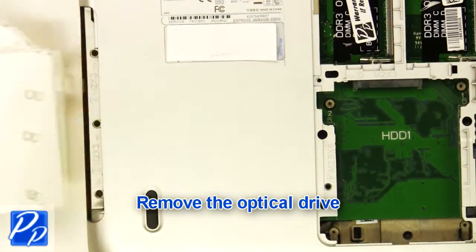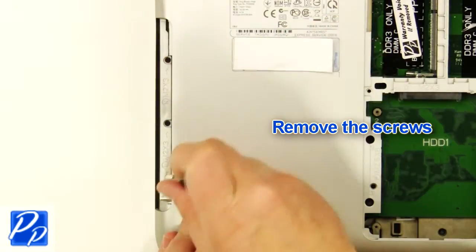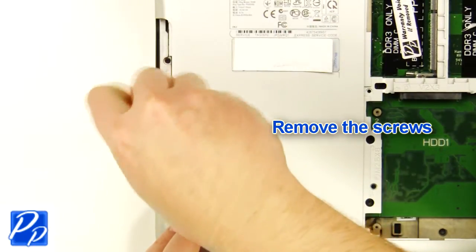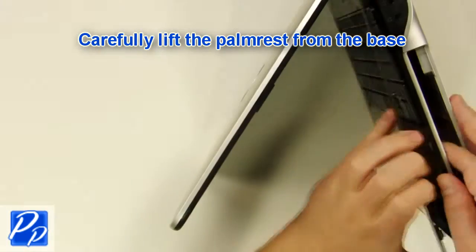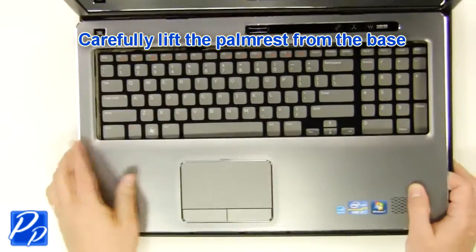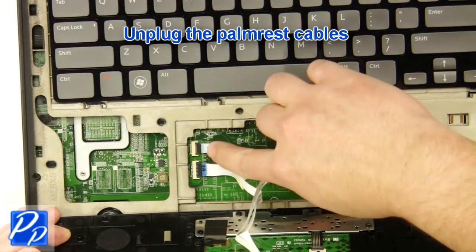Remove the optical drive. Remove the screws. Carefully lift the palm rest off of the base. Unplug the palm rest cables.